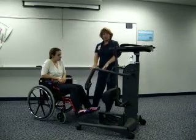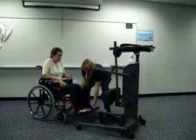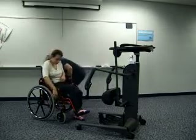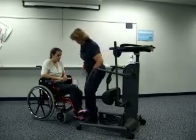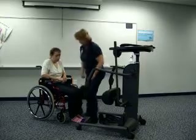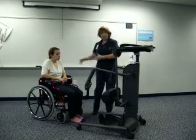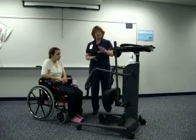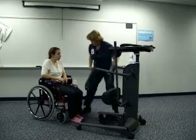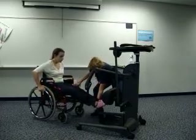Before I get it too far forward, I need to get the footrests out of the way — I'll swing those right out of the way. If you would go ahead and lock the wheel on that side. I'll just take the footrest right off to get it out of the way. She can walk her feet forward as she wheels forward, or I can hold her feet for her. We'll have you hold them straight up, so I will hold those for you. Go ahead and unlock your wheels and wheel yourself forward.